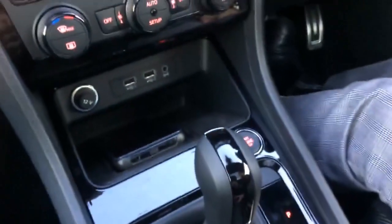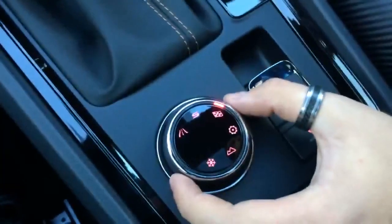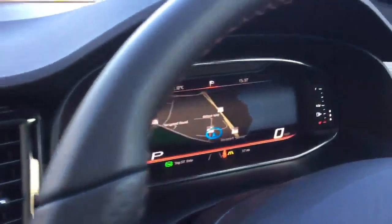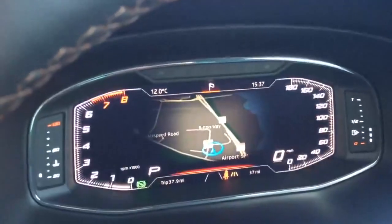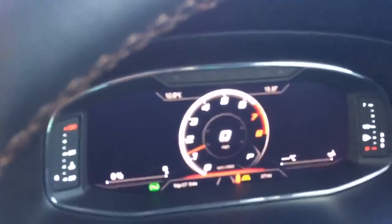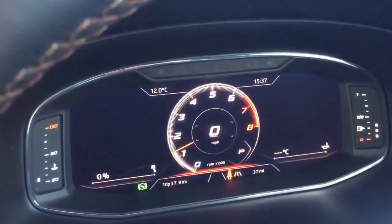If I start this car up in CUPRA mode, you'll find that the rev tolerance is a lot higher and it will keep you in gear for a lot longer. With the full digital cockpit display, you can switch to the CUPRA dial view so you can see quite visibly where your revs are and what your speed is.